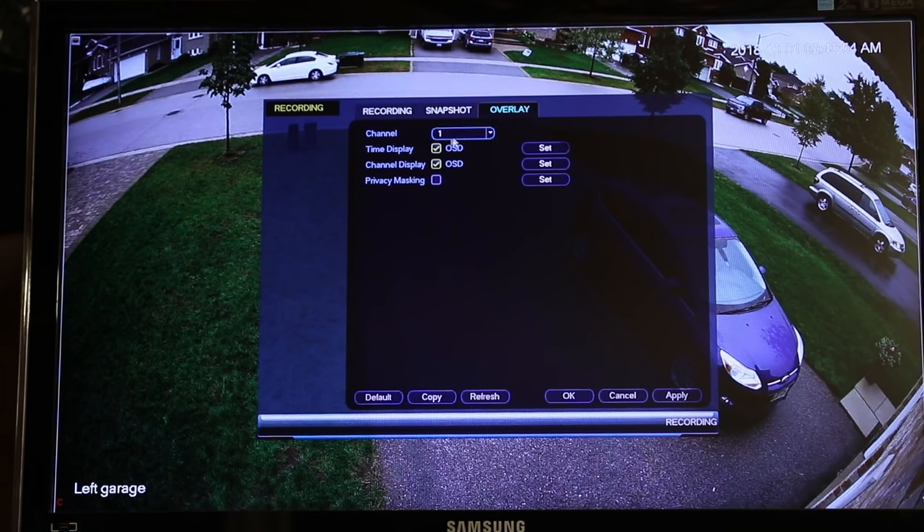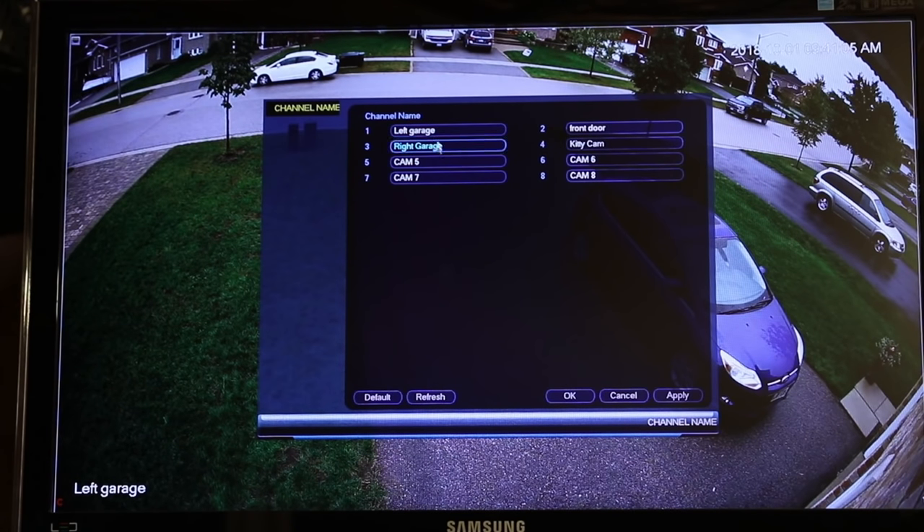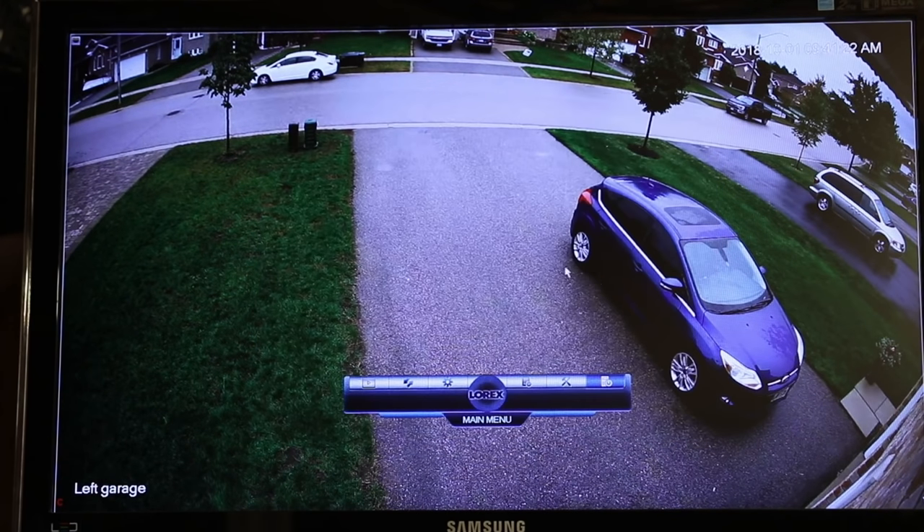This is the overlay — what you see on the screen. So these displays include the time and date, and you can set those. Then there are channel names — each of the names for the cameras. I've named all four of them: left garage, right garage, front door, and then kitty cam. The kitty cam was because when we were away on vacation, we had a camera stationed near the food bowl — we have an automatic food feeder and I wanted to make sure the kitty got fed. This camera is going to be moved outside in the next couple of days.